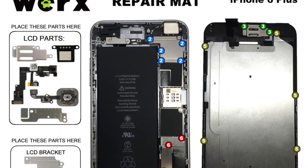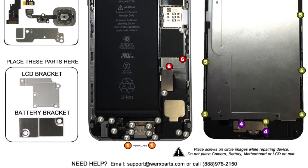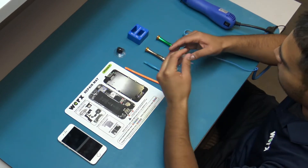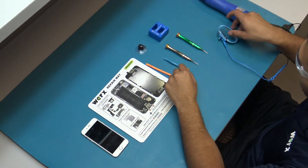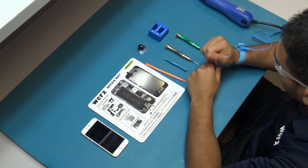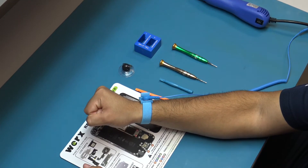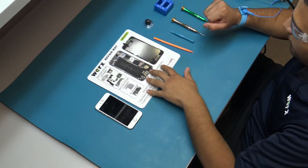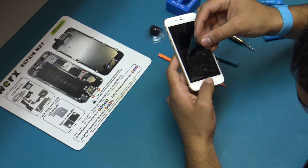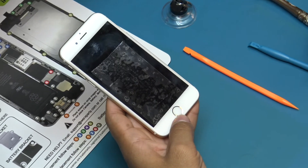Be sure to use the works repair mat to keep all screws organized. Some screws have the same size but different lengths and can be easily misidentified during reassembly. Wear safety glasses to protect your eyes from any glass shaken free during the repair. Always wear the anti-static wrist strap when repairing a device. This will prevent static charges from being discharged onto the device's logic board, which can cause irreversible damage. Place the works repair mat above your workspace on the anti-static mat to prevent accidentally sliding screws around during repair.